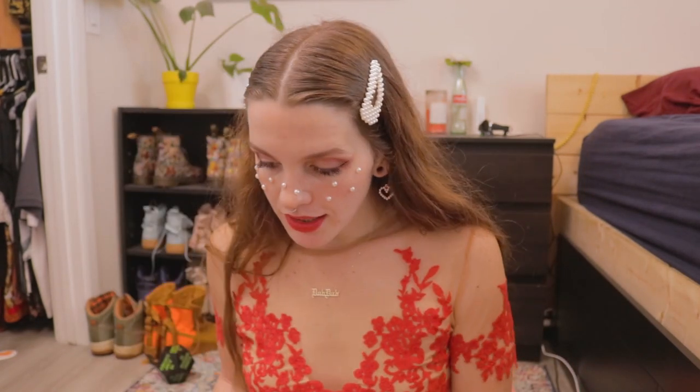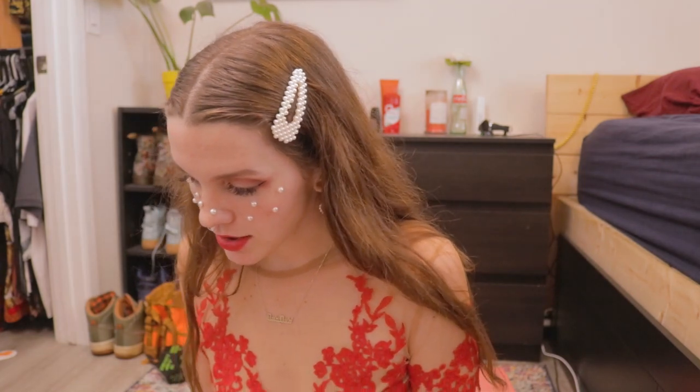Here is my final look for this month's Ipsy Glam Bag Ultimate. I like it a lot — I'm really digging the pearl freckles. I'm really happy with this month's box. My favorite item that I was most excited about is the perfume — it smells so good, and it's the first time I've gotten a perfume in a subscription box. I'd been wanting one but was scared I wouldn't like the scent, and I really ended up loving it.